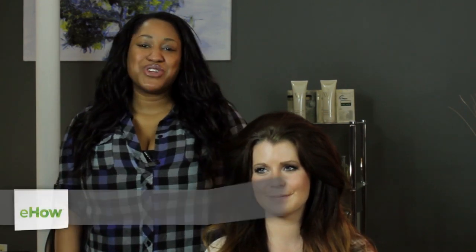Hi, I'm T Cooper. I'm a New York City makeup artist, hairstylist, and I'm also co-founder of beauty and grooming company Metrolook. Today we're going to talk about how to dress up your hair for a wedding.